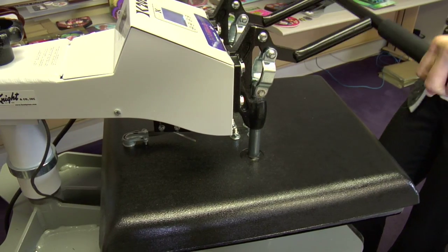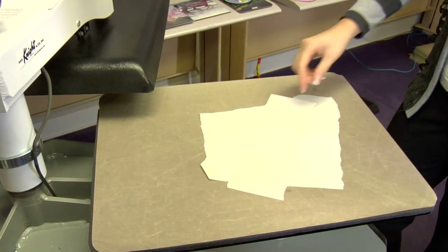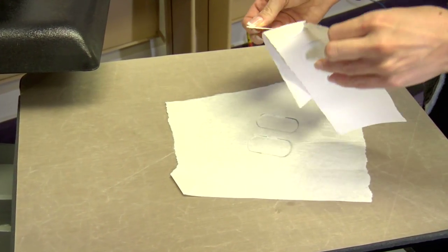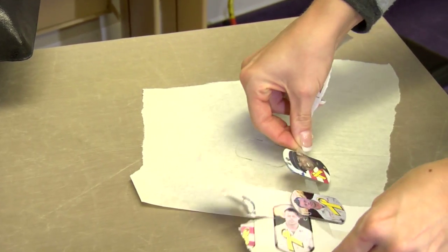That sound means we're done, so let's lift and swing away on our press. It's important that we remove our transfer right away, but they're metal so it's going to be hot — leave them just a few minutes to cool.